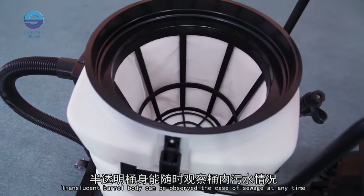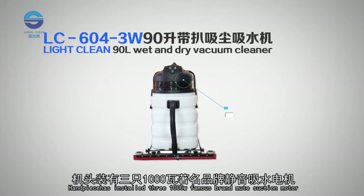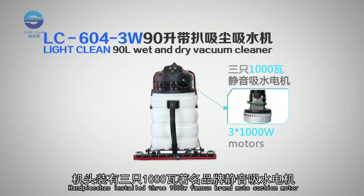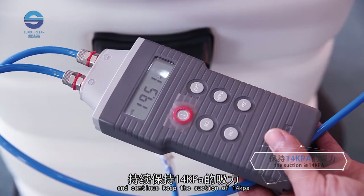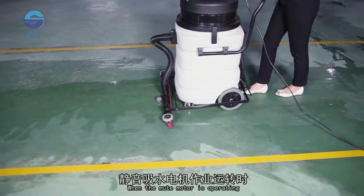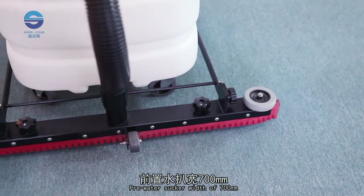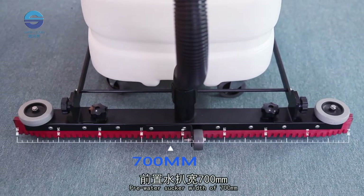The translucent barrel body allows observation of sewage levels at any time. The handpiece has two 1000 watt famous brand mute suction motors and continuously maintains suction of 14 kPa. When the mute motor is operating, work noise is less than 65 decibels.